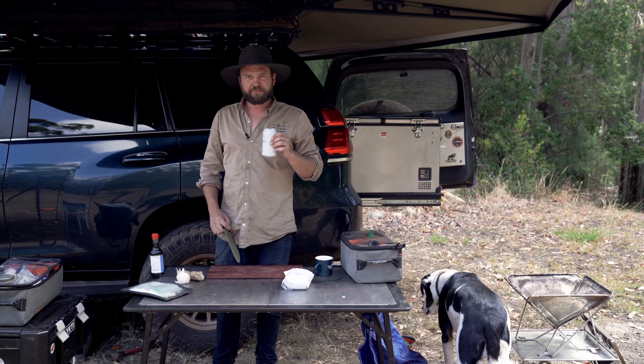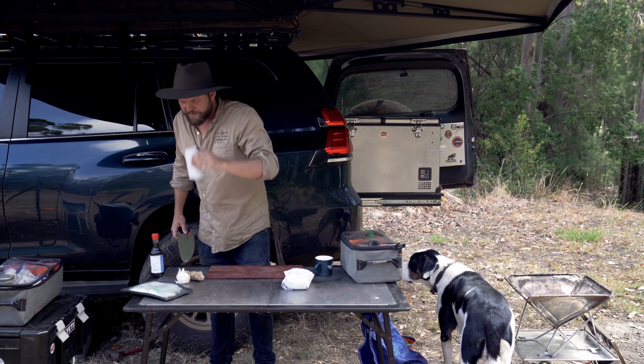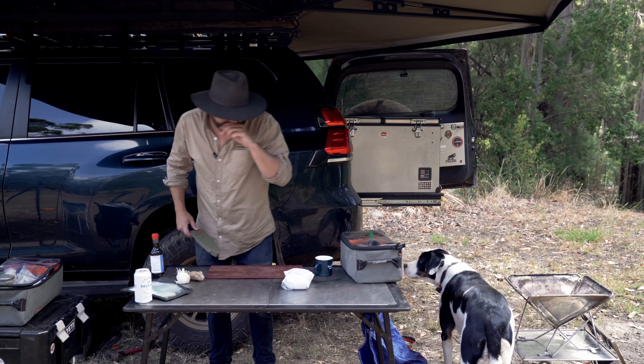Wouldn't call it an essential part, but a valuable part is a colonial pail. It tastes like a good beer.